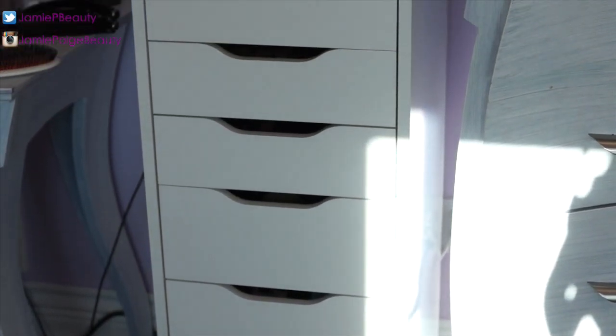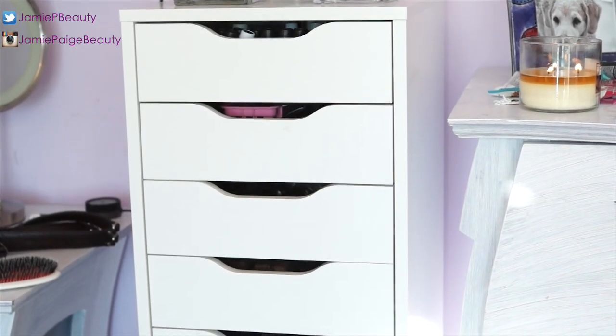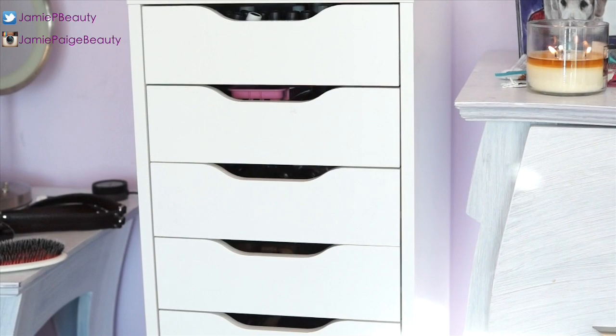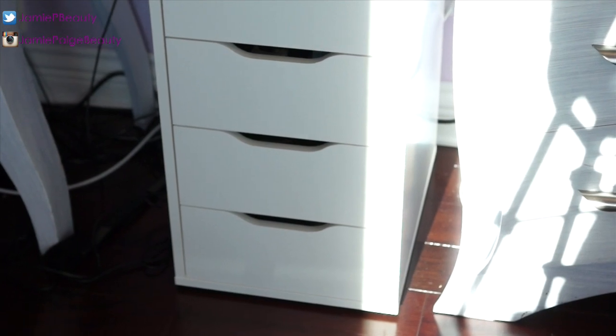It's the best for storing makeup because the drawers on top are really shallow, so you can see the stuff in them very easily. There are five shallow drawers and four deep drawers, which is really great.